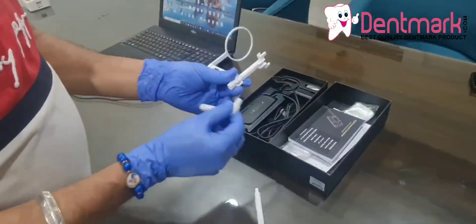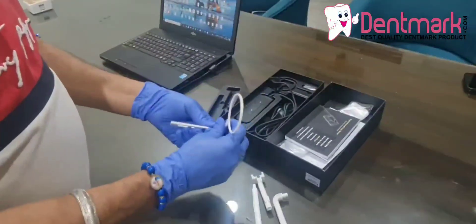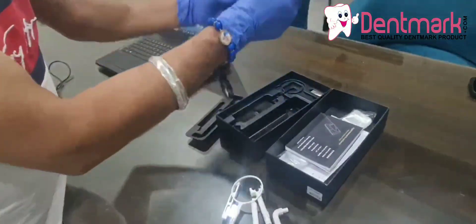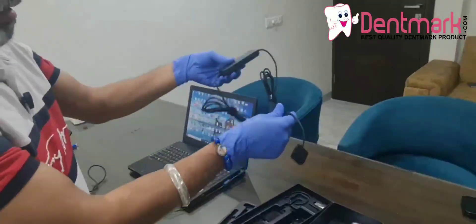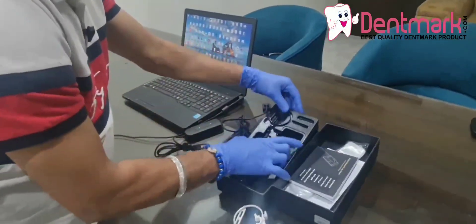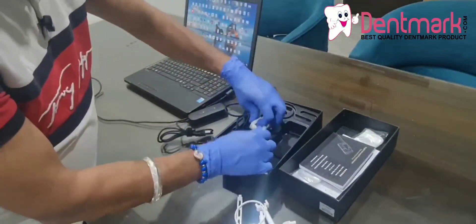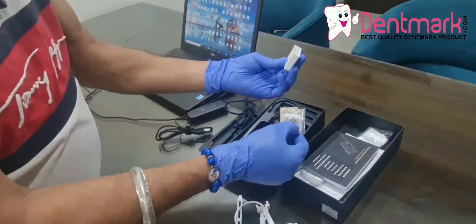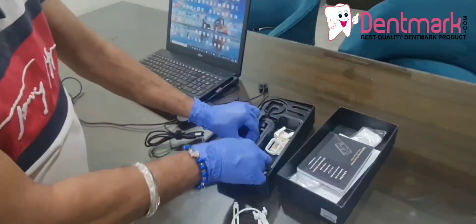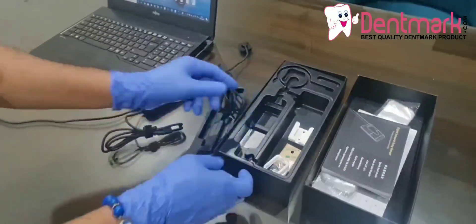Because if you want to change the direction, I will show you how to install this. This is our RVG sensor — you can see it comes with a very long cable. Here is the pen drive, which contains the software. This is the RVG sensor protector and the stand; it comes with a screw. This is the metallic retail piece included for calibration.